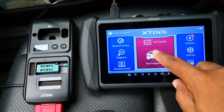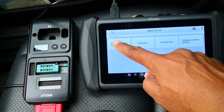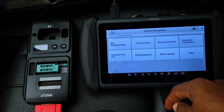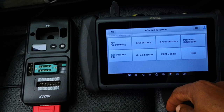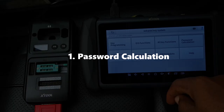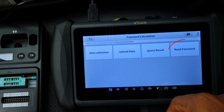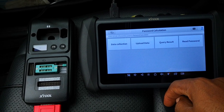Let's start by clicking the key programming menu and then select Benz. I'll choose the infrared key system. As mentioned before, I won't be going through the add a key function under the key programming menu. This approach is more of a manual one and it's made up of four steps, the first of which is password calculation. Don't use the read key password — if you use that, the procedure is going to fail.